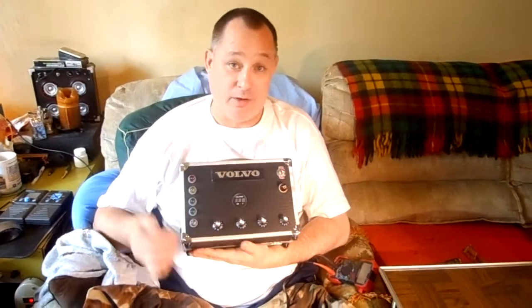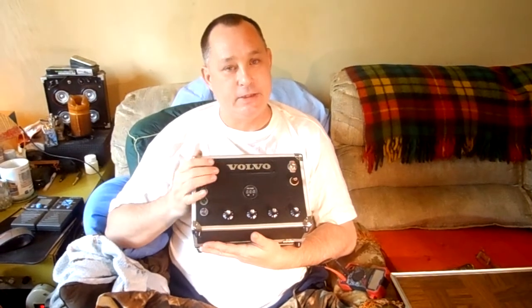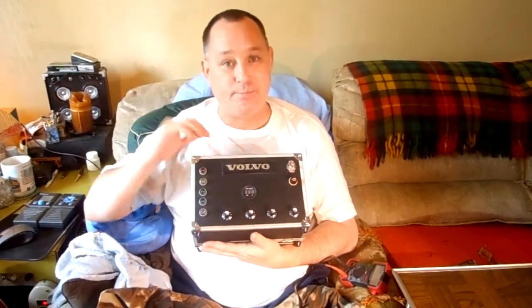Hey there YouTube, PD2Finger with a quick run through — it's going to be long — Volvo Amp. So this is a Class D 100 watt. Think of this: it's not a tube tone machine, it's a powered speaker.